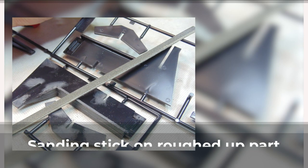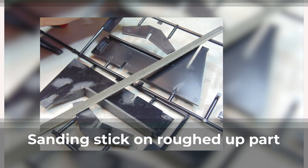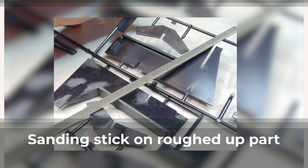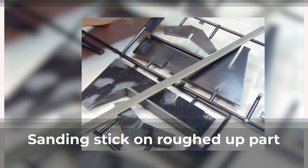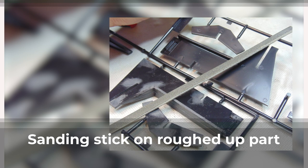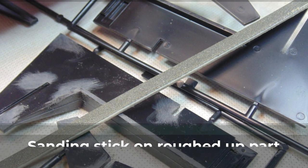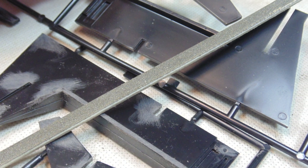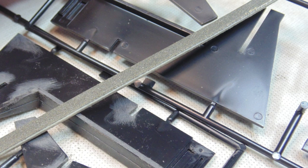All the parts have some very visible ejector pin marks. It's worth an hour or so to sand them relatively smooth. Sure you could fill them, but you'll have to sand the filler just the same. Consider picking up a pack of thinny sticks to get into those hard-to-reach spots. Begin with a coarse grit to get rid of the heavy flash, then progress up several grits to a final pass with a fine grit or polisher, depending on the look you're after.